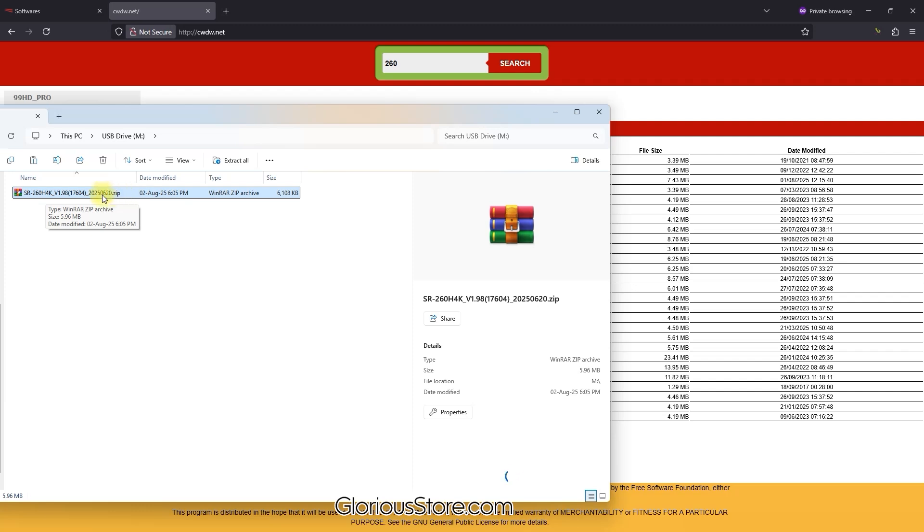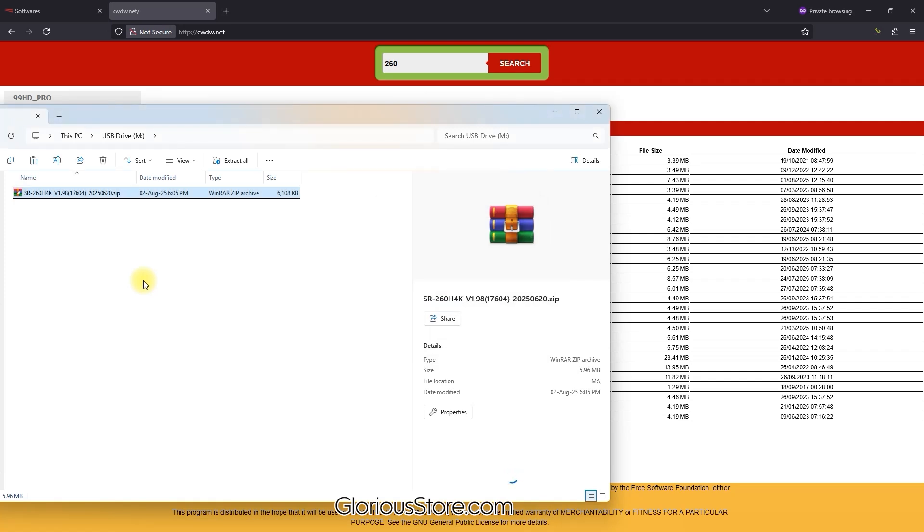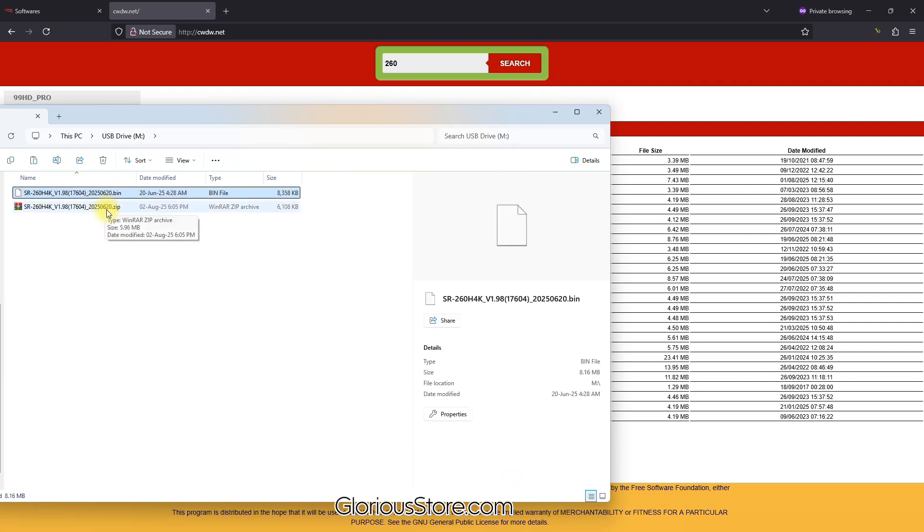The software is in ZIP format, but a ZIP file cannot be read by the receiver. I have to unzip it — right-click and extract here — because the receiver needs a BIN file. A BIN is a binary file that is readable by the receiver. I have successfully copied the BIN file to my USB drive.